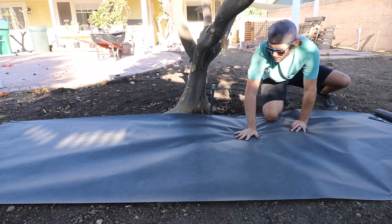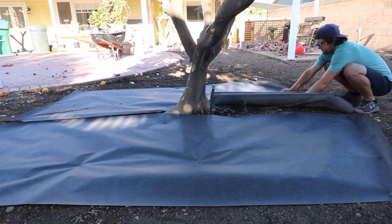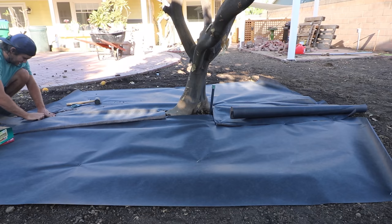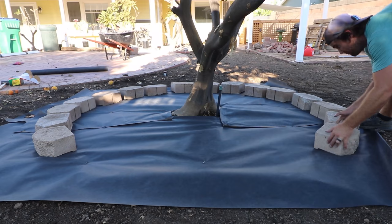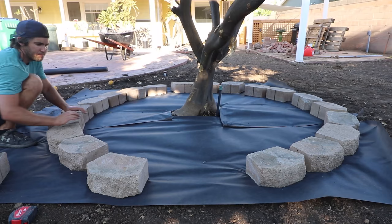I added a heavy-duty weed barrier around the base of the tree, extending past that four-foot mark, and used some landscape staples to secure it down. Next I brought in the pavers — these are all salvaged from the yard from a few years ago. I have a stack of about 90 stones to use. I placed them in their rough location, then used a measuring tape to get them into their precise spots.